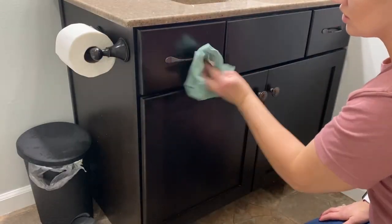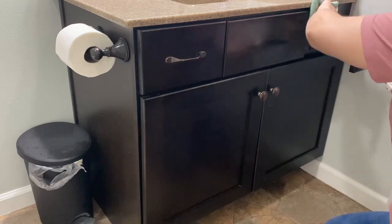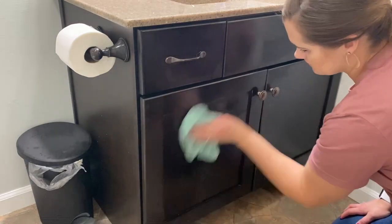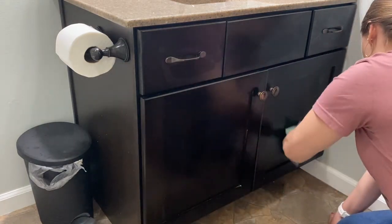Another area I definitely don't tackle as often as I should is wiping down our cabinets. My boys brush their teeth here and wash their hands, so these cabinets really take a beating on a regular basis. I probably should wipe these down at least once a week and I probably only get to it every few months, so I decided to go ahead and tackle this today as well.